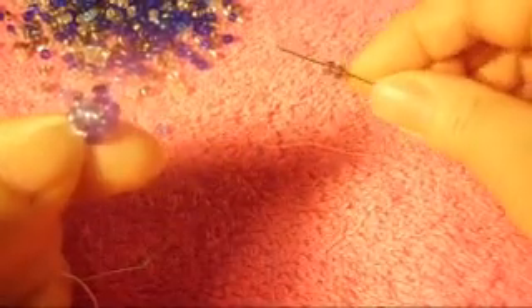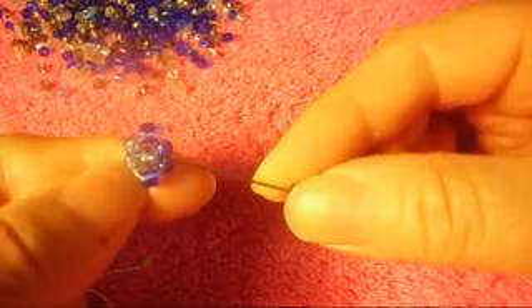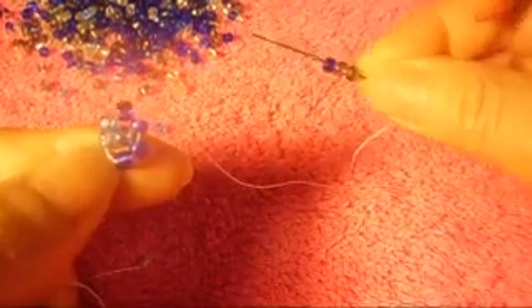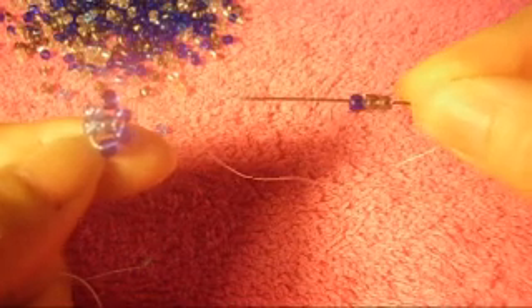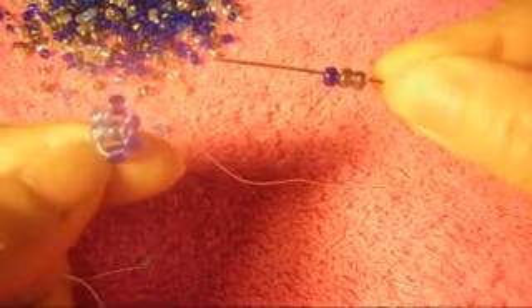We pass the needle through this one from bottom to top. Now I'm going to pass the needle through this one again — I'm going to call it gray. So we pick up two gray and one more dark blue to finish this part, like so.